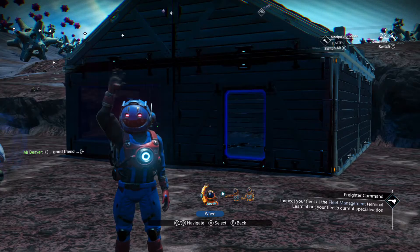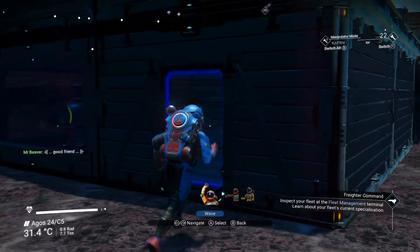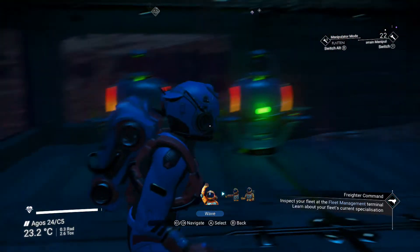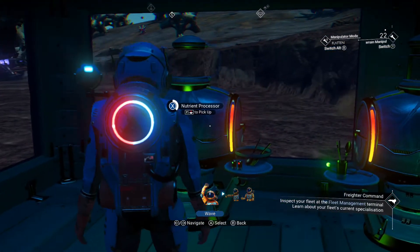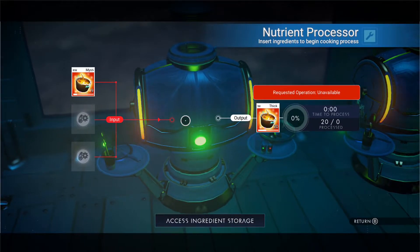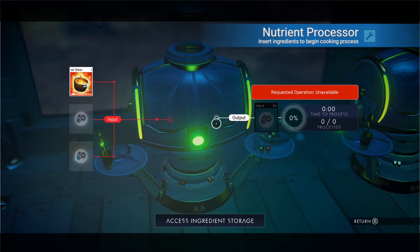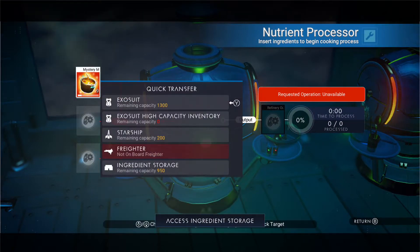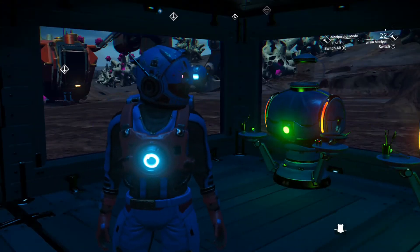Alright, welcome back. Hopefully you guys enjoyed — that's how I get my milk. We take our milk, turn it into cream, so on and so forth, and here we are. This is all done. Let's open this up — 26 meat stew is going to sell for 520,000 units. That is going to get us some money really quickly. We'll throw that in there, and that is how we do it.